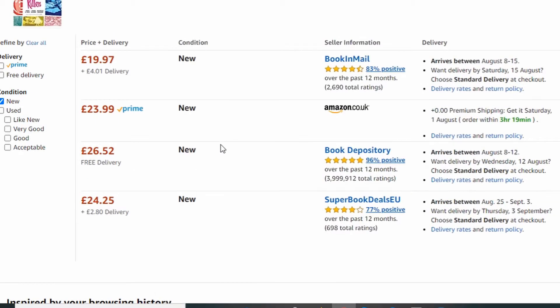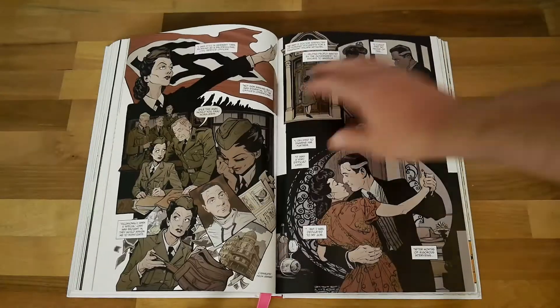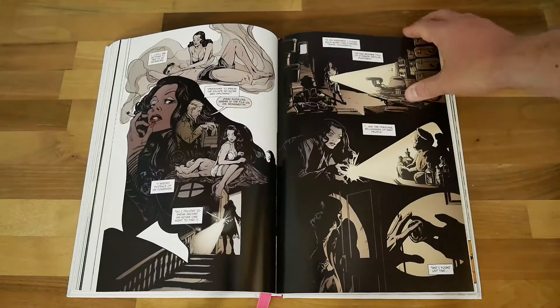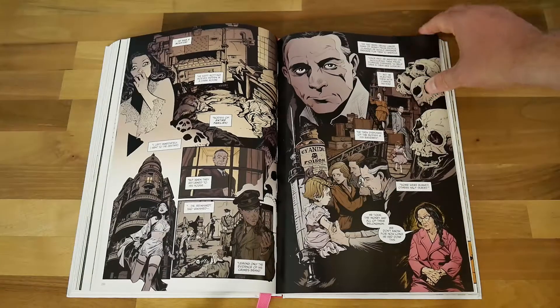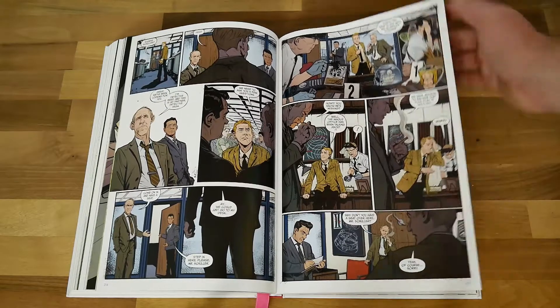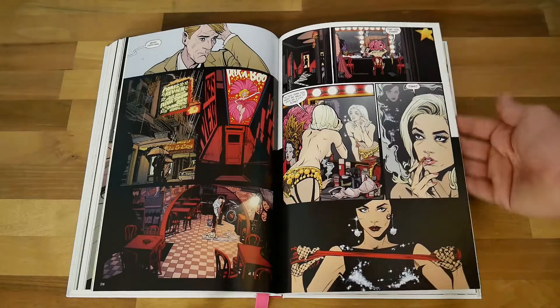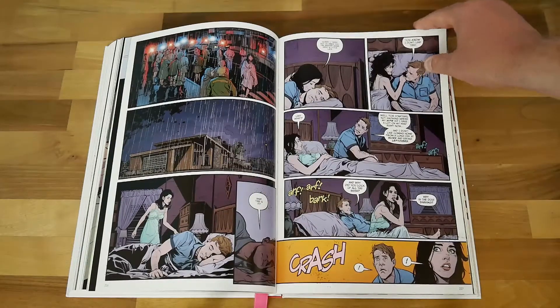Even if you've never read anything by Joelle Jones, she does a Catwoman book that I want to get — I've had a look at it on Comixology and it looks good. She also did the art on the Supergirl: Being Super book that I reviewed on this channel not so long ago. She really does artwork that pops when it's in the right story.